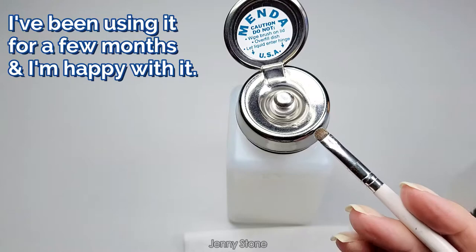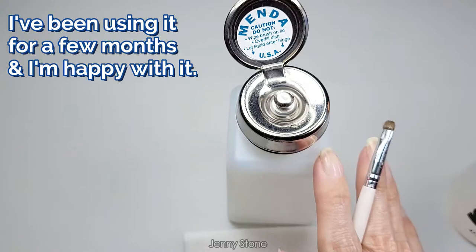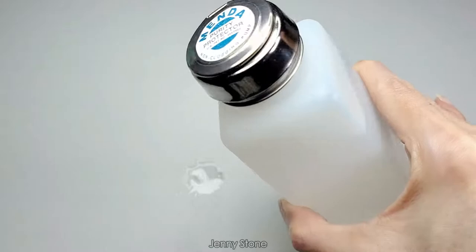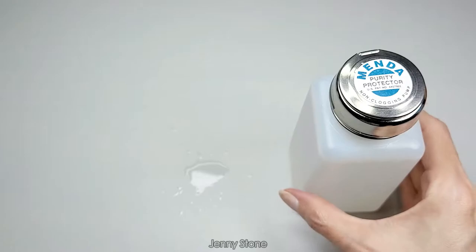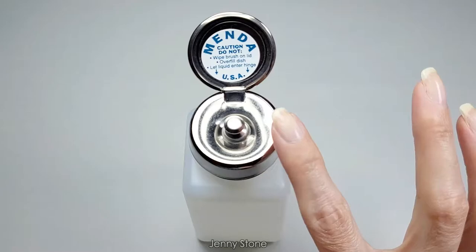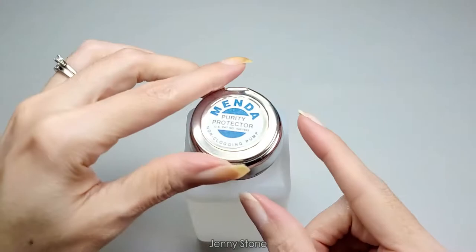I really like that feature and I'm excited to start using this regularly and let you guys know how it works. It's supposed to be very high quality and the reviews are really good. Let's test if it's spill-proof — it is not spill-proof. Drops of acetone fell out of the bottle, so you have to be careful and always keep it standing up.